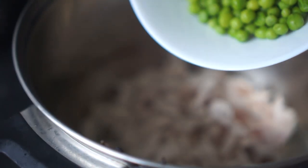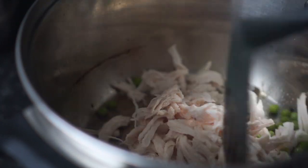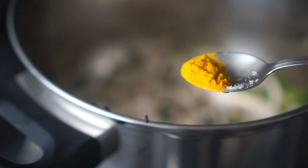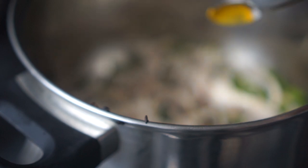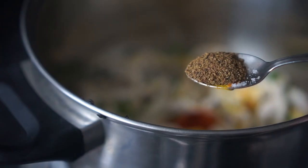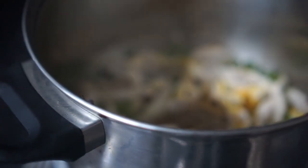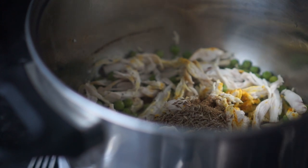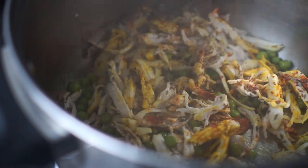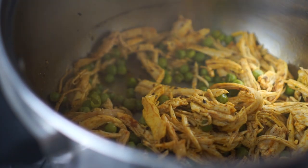Next I'm going to add some boiled green peas and mix everything well together. For taste I'm adding some salt — you can add as much as you like. For the seasoning I'm adding some turmeric powder, red chili powder, some garam masala, and a teaspoon of cumin seeds. I'm stirring everything well together so that all the spices mix up, and I'm also going to add some freshly ground black pepper.